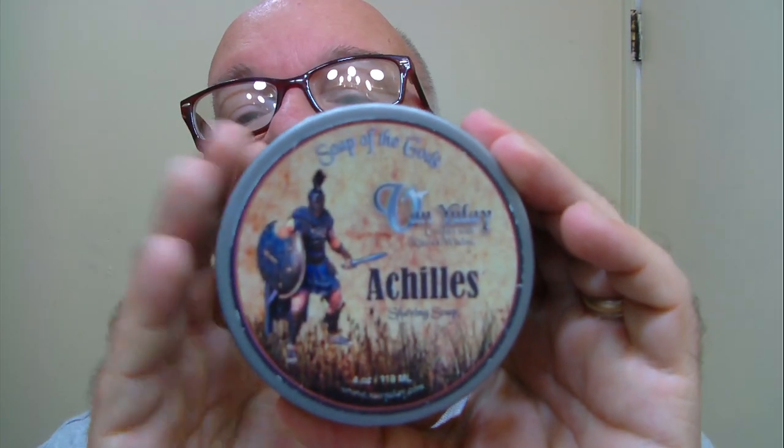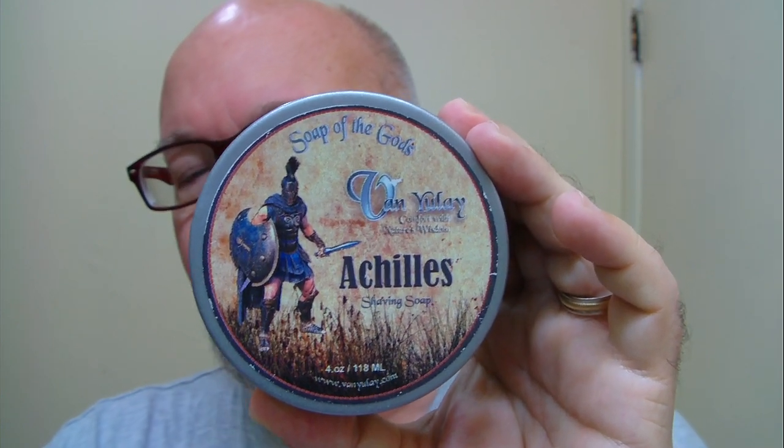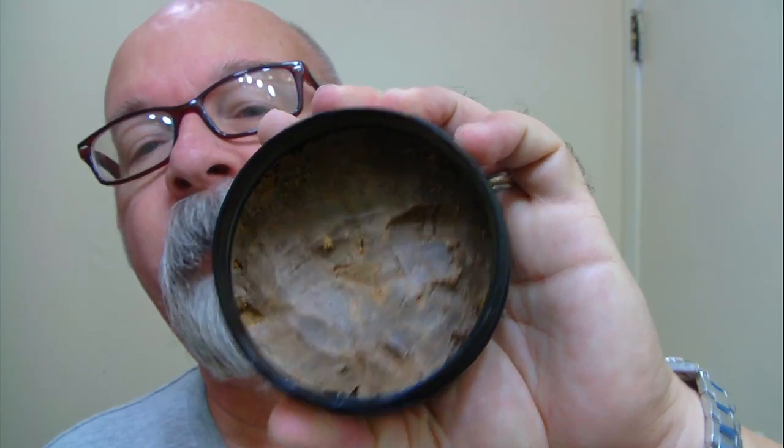Good morning folks. This morning's soap is brought to us by Van Yulee — this one here is called Killies, one of my favorite scents from them. That's what it looks like on the inside. The soap is brown, so it's going to be a beige color when it's whipped up in the bowl. I do have it whipped up on the wet side; it might drip just a little bit, but that's just about perfect for me. I like my lather on the wet side.